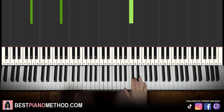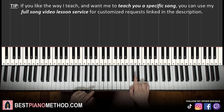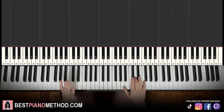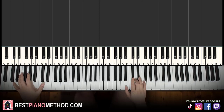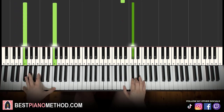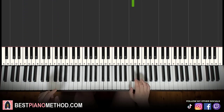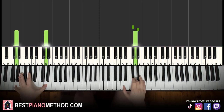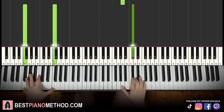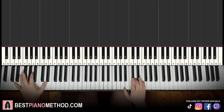Moving on to the third part. The third part is pretty much nearly the same as the first part — the only difference is the first note. Instead of going D, E flat, D, the first note changes to C sharp. But otherwise every single other note on the two hands is exactly the same. So instead of D, E flat, D, it goes C sharp, E flat, D. That's the third part — it gives a little bit of a different feel. That's the third part based on the first part.